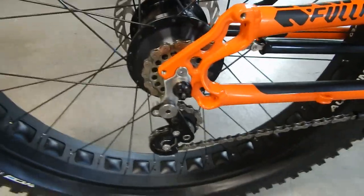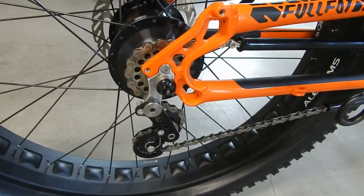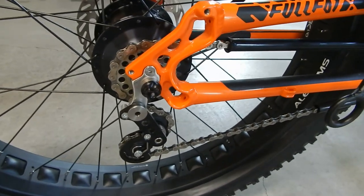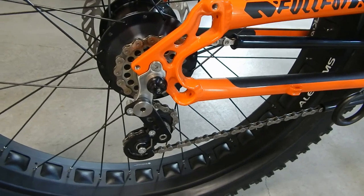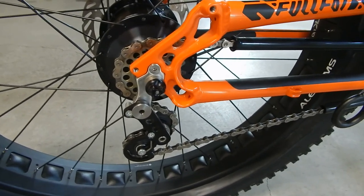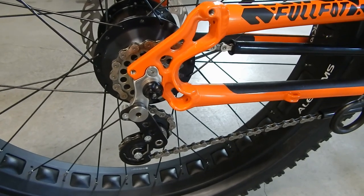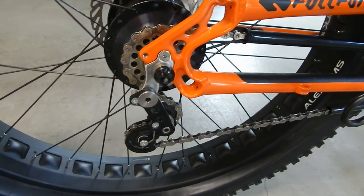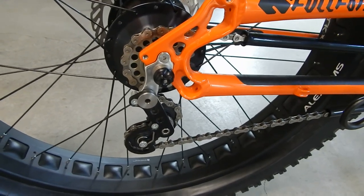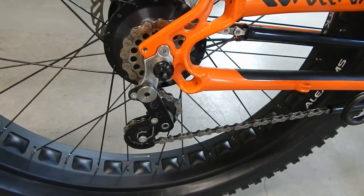I highly recommend the Rolloff hub. I've heard people say it only has 14 speeds whereas a regular trike has 30. Sure, but you don't use the extremes on either end because of the chain crossover between front and rear derailleurs. So essentially this has the same number of usable speeds as a standard derailleur system with front and rear derailleurs.